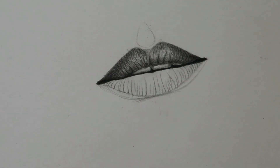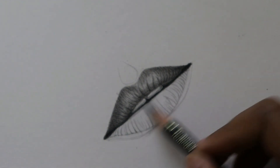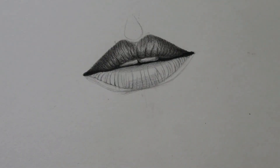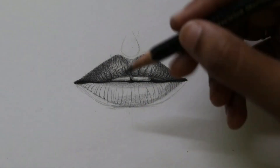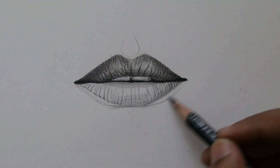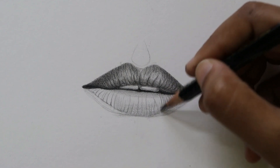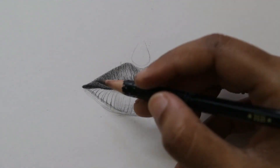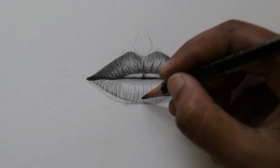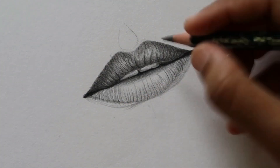Now I am shading the lips using a very light shade like an HB pencil, and I am representing the shine on the teeth by leaving it white and making the corners darker. Now we go back to the lower lip — the same process as the upper lip. I have used charcoal only for the first layer to represent more depth between the two lips. After that I am only using graphite pencil, because with graphite we can bring more detail. Wherever it is extremely dark I use charcoal, then come back to graphite.